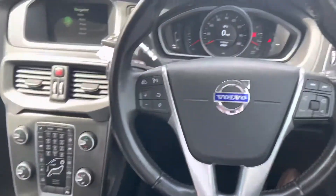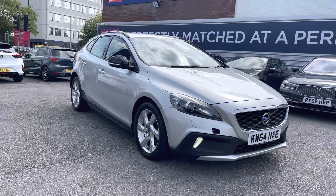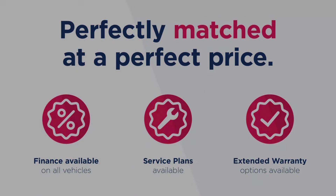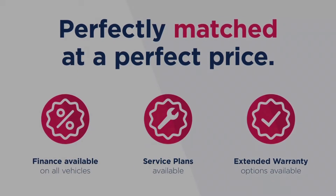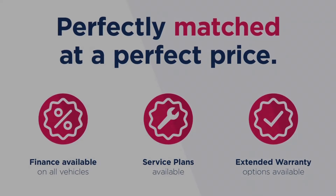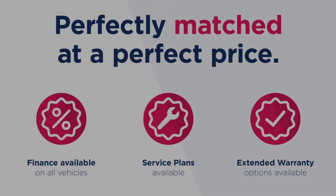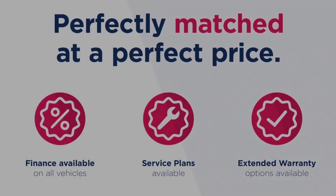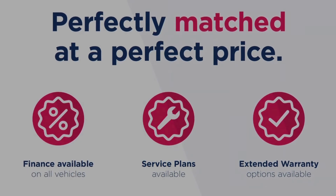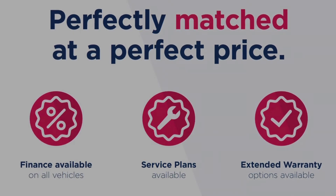There are also two cup holders hidden away. Thanks for watching this video on the Volvo V40 Cross-Country 1.6 D2 Lux Nav. This vehicle is part of the Motor Match Promise, which includes a minimum 30-day or 1,000-mile warranty whichever is sooner, RAC extended warranty of up to three years, and flexible finance packages. All Motor Match vehicles are subject to a £150 admin fee covering the provenance check. For a personalized finance quote or to book a test drive, call 0161 885 0358.